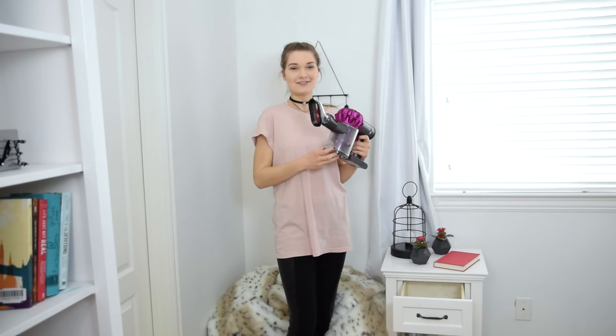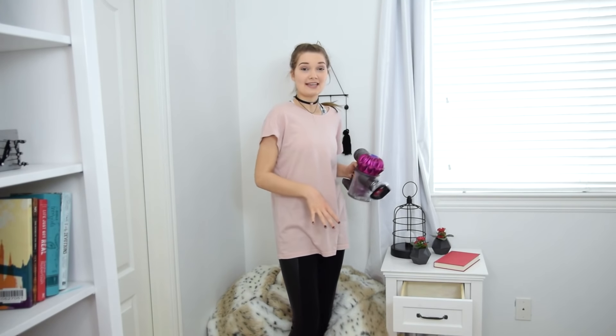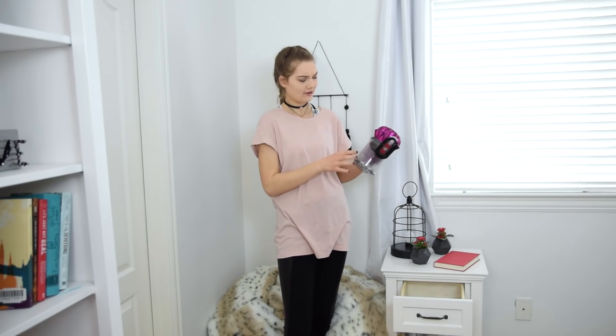Once I get everything out of my desk and side table, I'm going to use this little handheld vacuum and vacuum it out to get all the dust and debris. Some of you were wondering what this vacuum was in one of my other videos — I'm not sure exactly what it's called but I'll have it linked in the description box below.